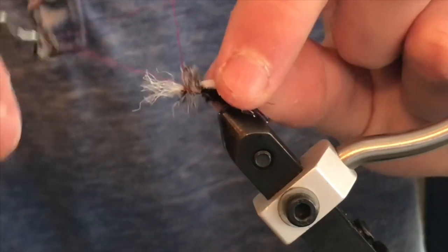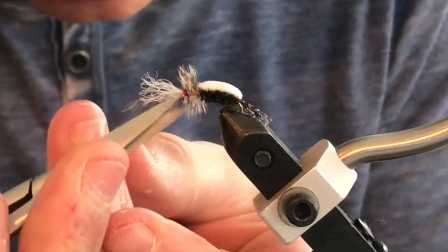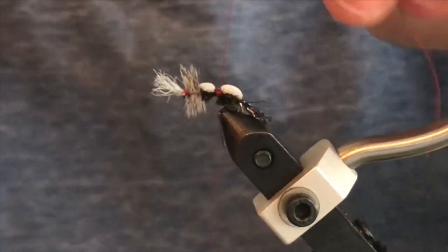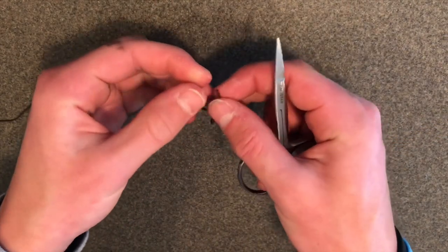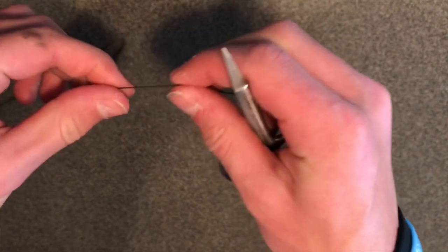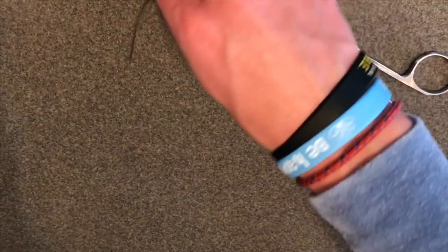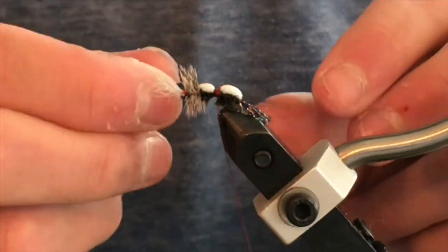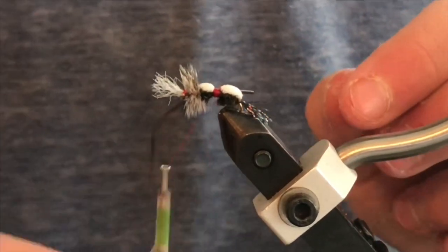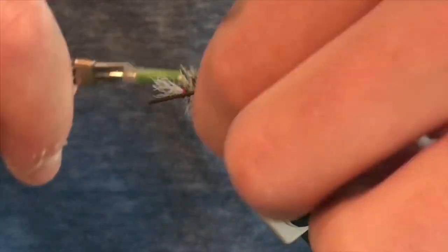Once everything is secure and trimmed up, do two to three wraps with your whip finish. If you want, the fly can be done here, or you can take an extra step which I definitely recommend: take your thread and start it in the midsection of the fly. Once you have that wrapped in, clear off the excess and pull out some brown rubber legs. I like to split the rubber legs so you just have one strand, about two to three inches — four inches would be excessive. Take that, trim it off, tie it down onto the thread, pull it back a little bit to make sure it's at the length you like, then wrap the rubber legs around the front of the fly and secure it onto the other side.